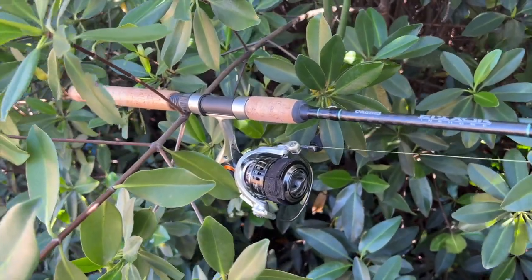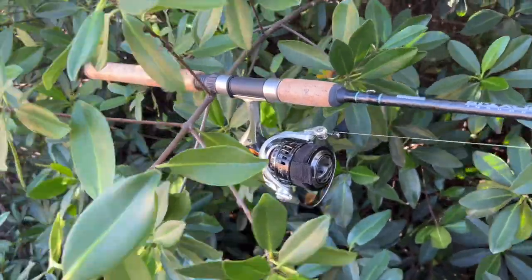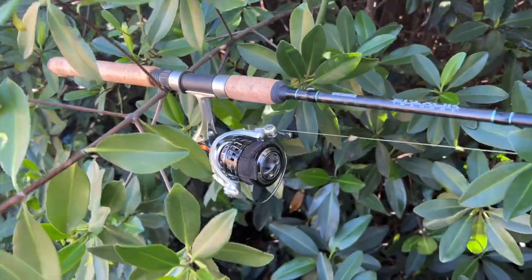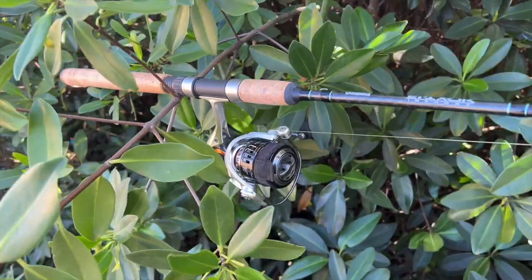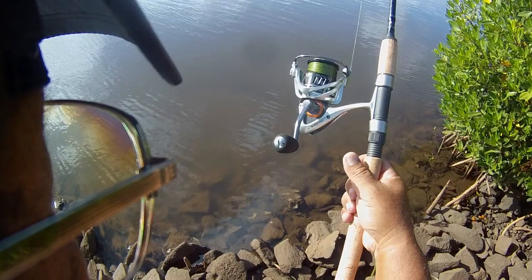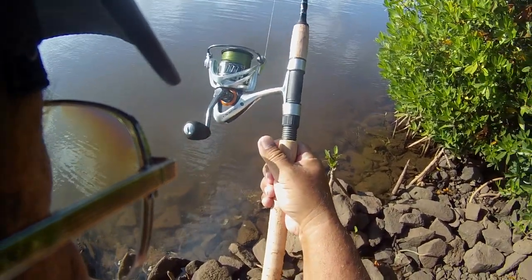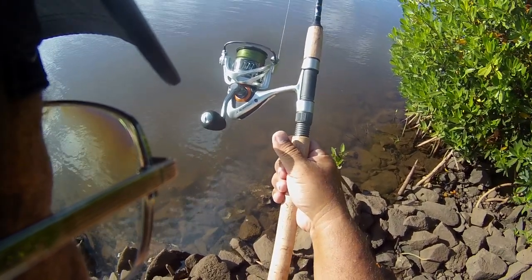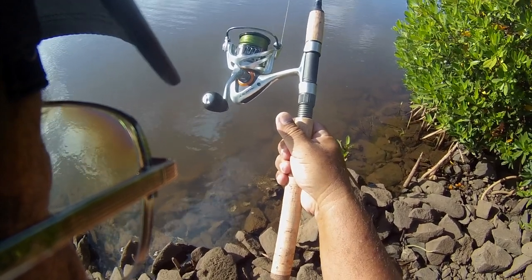It has a C40 — this is part of the C40X. It has a cyclonic flow rotor, TCA torsion control armament, which helps reduce twisting, and a heavy duty aluminum bail wire. This is the Helios SX, the 40S — the high speed model, 5.8 to 1. The low speed model is 4.8 to 1, so I prefer this one.